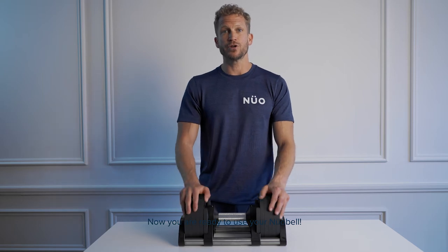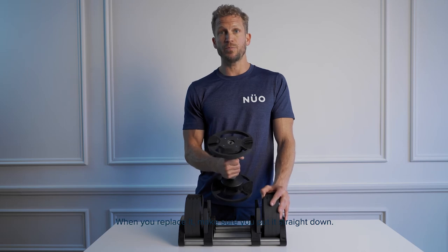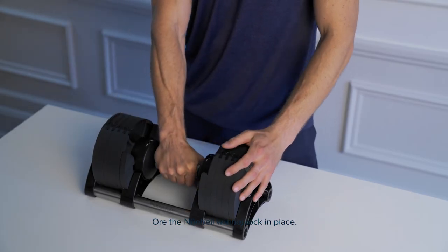Now you're ready to use your Newebel. Lift it straight from the rack. When you replace it, make sure you put it straight down or the Newebel will not lock in place.